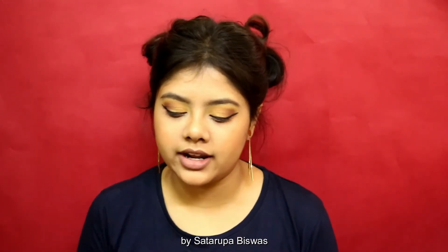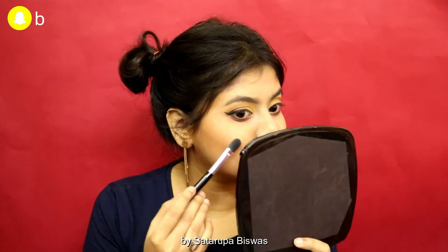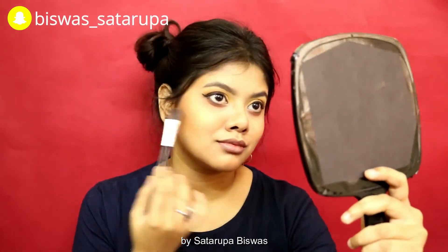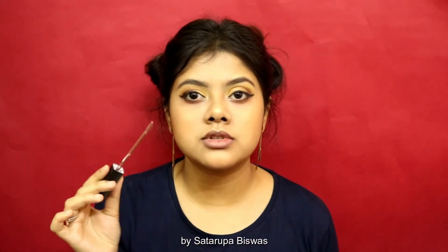My liner is done and now I am going to do my highlight. I'm using golden highlight, obviously, because of the entire golden theme that is going on. Next I am going to wear a brown lipstick because I already have a lot of golden going on, and then I am going to set everything using a setting spray.